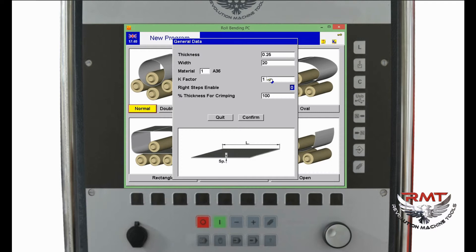The Right Steps Enable option — normally machines always take the material from the left side, but if you want to feed from the right side you can set this to 1. This is not related to our demonstration, so I leave it at zero. For thickness for crimping, normally machines accept 100% of thickness for pinching. But if I set it to 90%, the machine accepts approximately 0.22 inch. After filling in all values, I click Confirm.